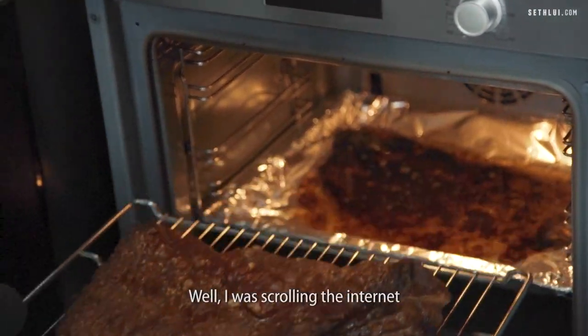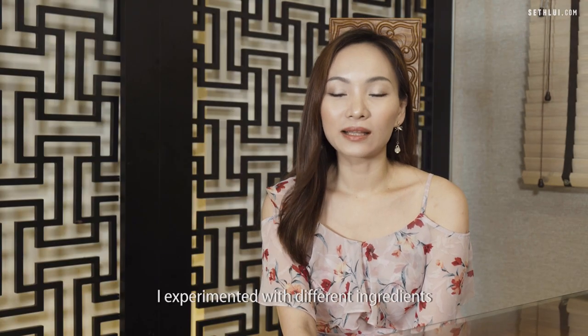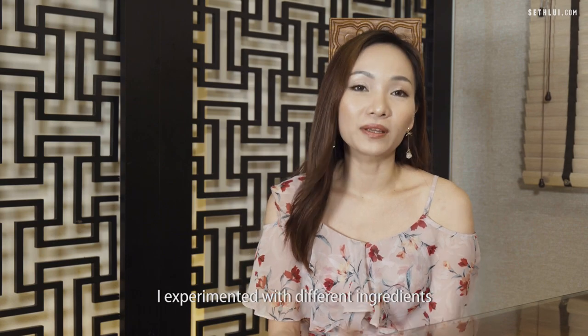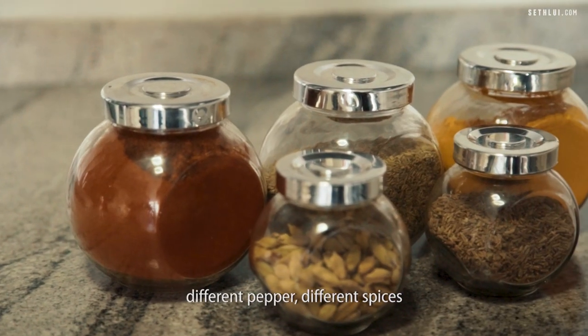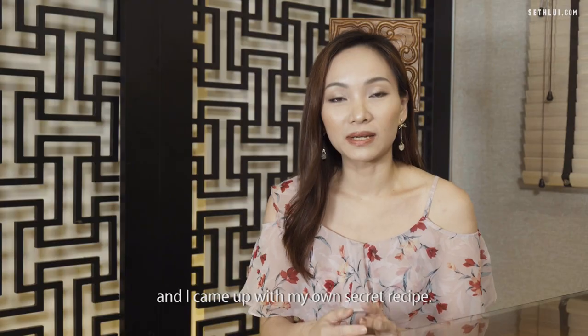I was scrolling the internet and I happened to see a video of how to make a showbark. After watching the video, I experimented with different ingredients, different pepper, different spices, and I came up with my own very secret recipe.